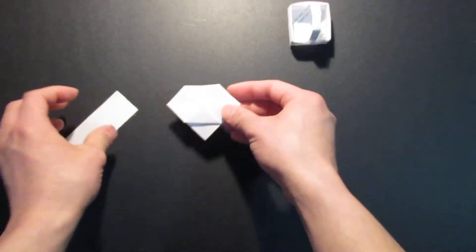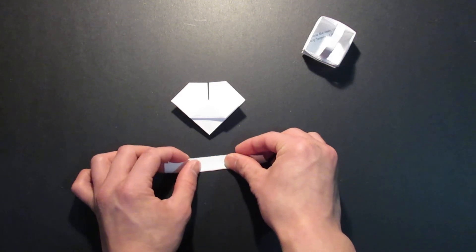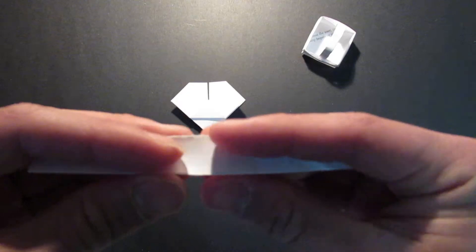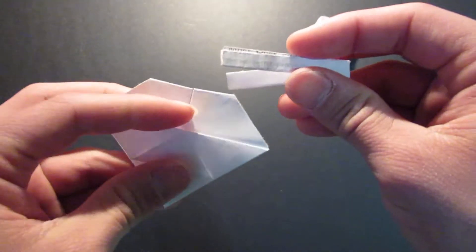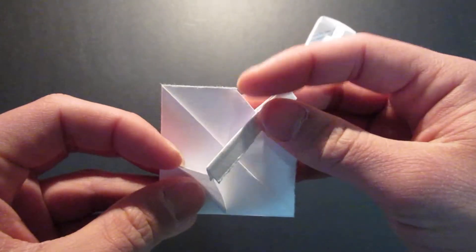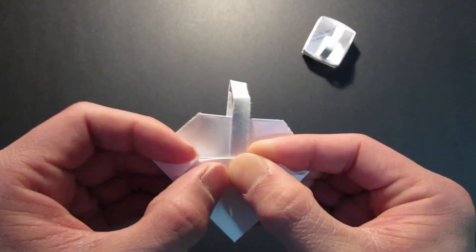And now you're going to grab that strip of paper and make it about this length — so about two times. Fold it in half once, and fold it in half again. And fold it in half kind of this way. And you're going to put that right under here, and same thing here. And you're going to bring this edge and bring it right up to that center line there — locking the handle in place.